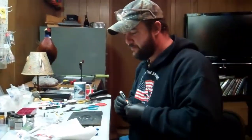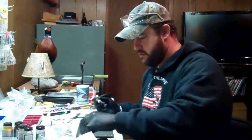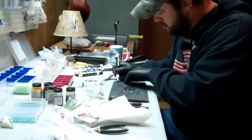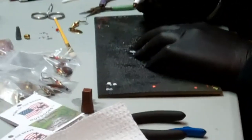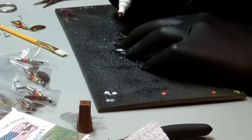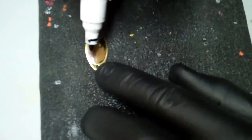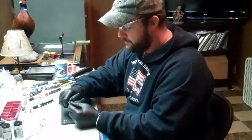I don't use any base primers or anything like that. Just kind of test it and make sure it's flowing. I'm just going to paint the top half of this blade to represent the brown trout. Now we're just going to put the dot pattern on there. I'm just going to make an eye.